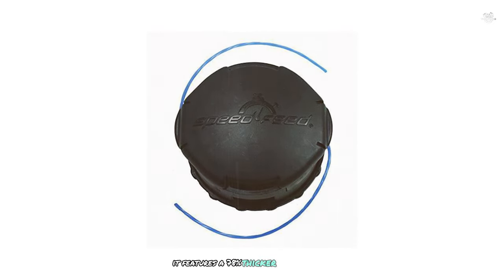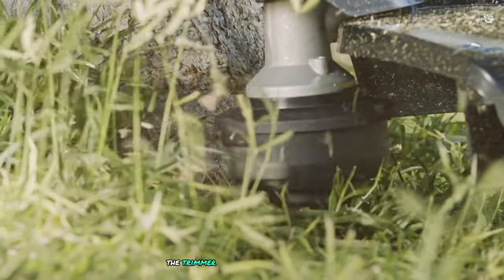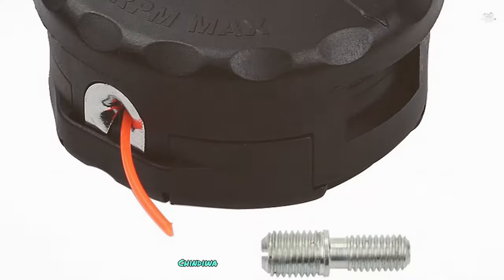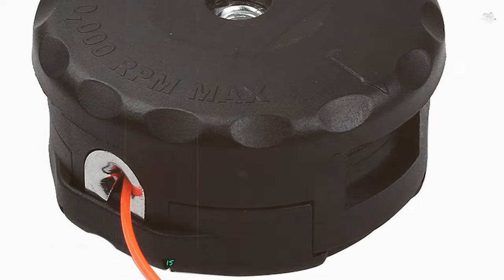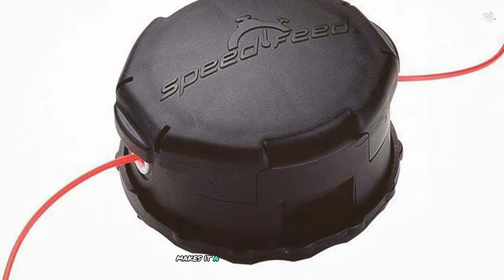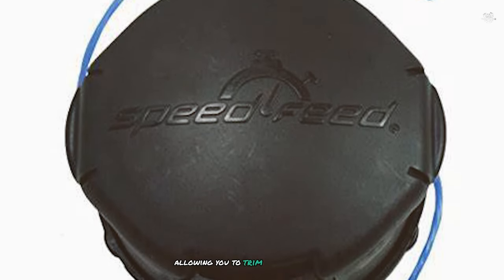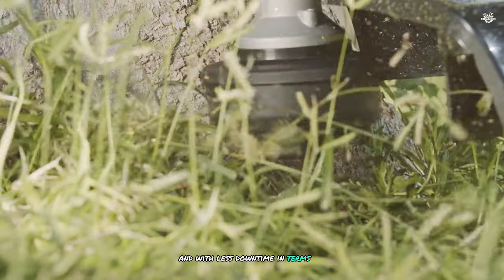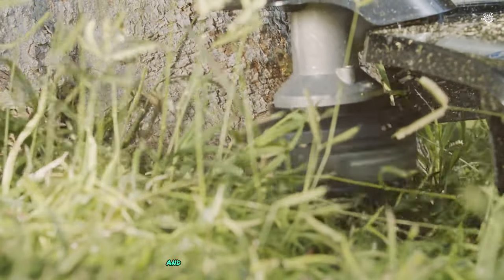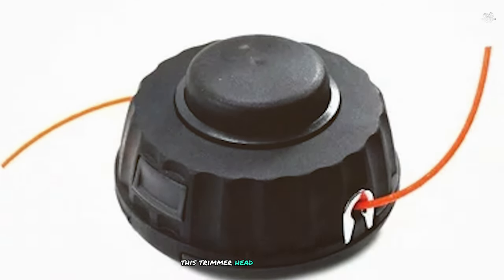Durability is a key strength of the Speed Feed 400 — it features a 78% thicker bottom cover and round eyelets for increased durability. The trimmer head is compatible with most premium trimmer brands including Echo, Honda, Husqvarna, Maruyama, RedMax, Shindaiwa, and Stihl, and fits both straight and curved shaft trimmers thanks to included adapters. Its design helps reduce line wear and breakage, and in performance it's easy to mount, super easy to load, and can handle an entire trimming session without issues.